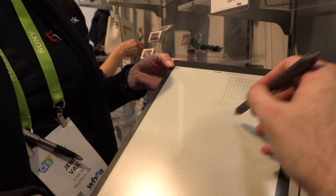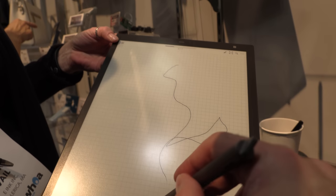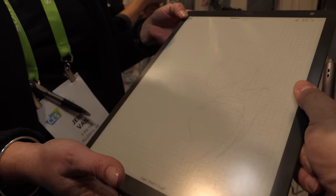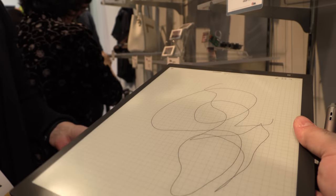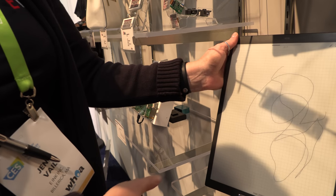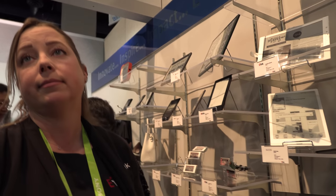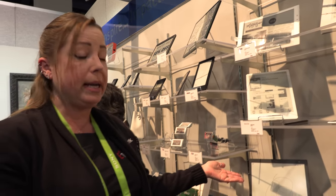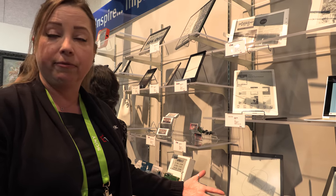If this becomes a huge market — which is the dream, that everybody should start buying these — then the prices can come down for the e-ink panel. The companies right now are spending a lot of money on R&D and development for software, and that all gets baked into the cost of the product.